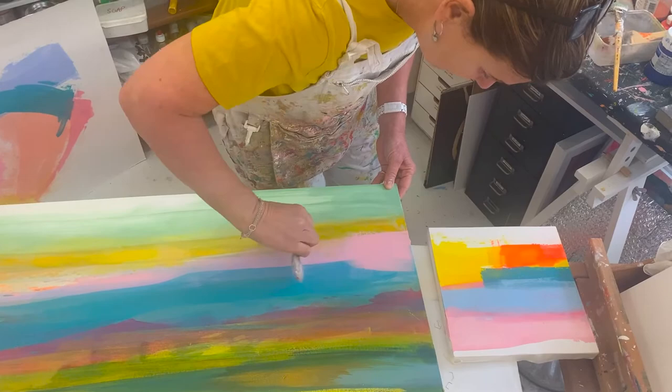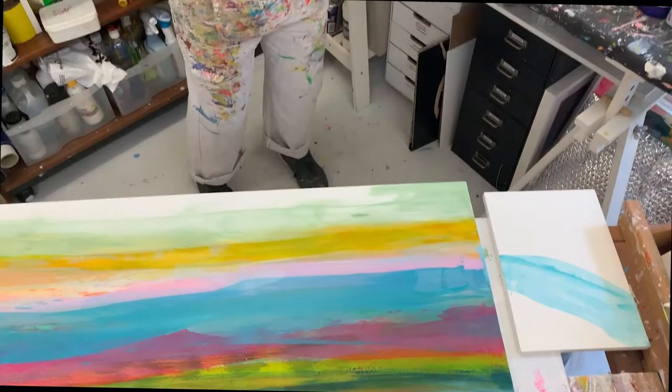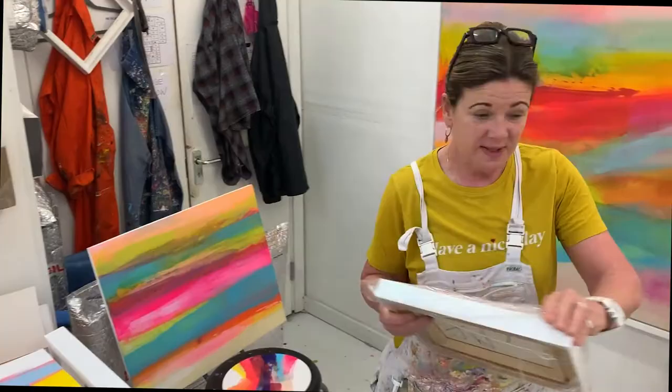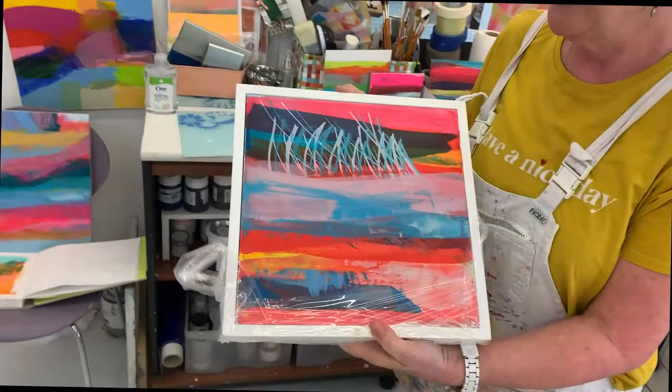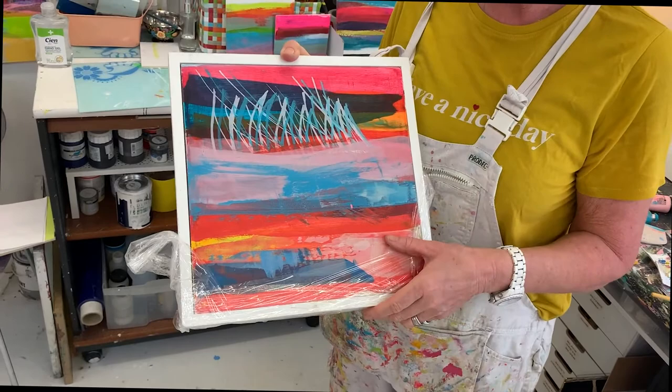I used to do a lot of printing but I've stopped doing that as much, or sometimes I add a bit of printing on to my work. This is a little example from when we were sailing — I wrapped it up to keep the frames. I'd done the painting, and this for me was just all about a boat race, made from random marks. When it came out there were boats on the water as far as I can see, so I think that's the beauty of it.